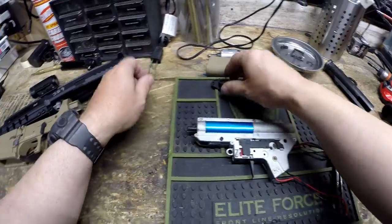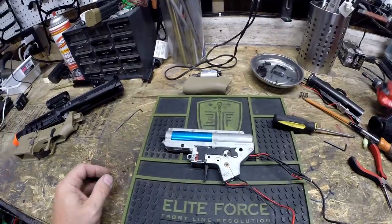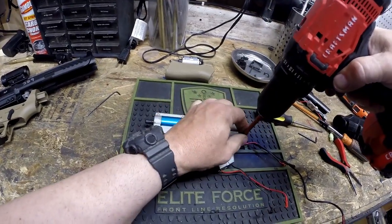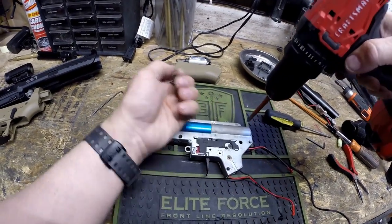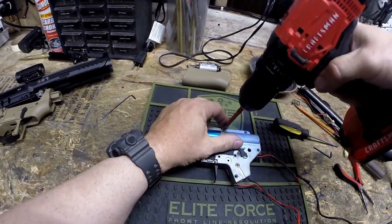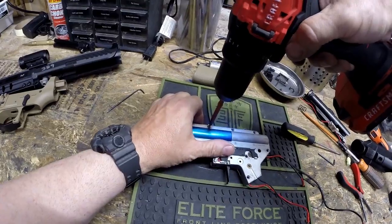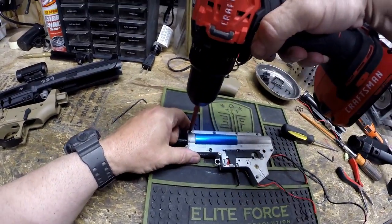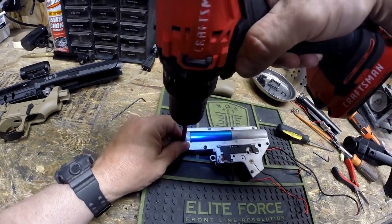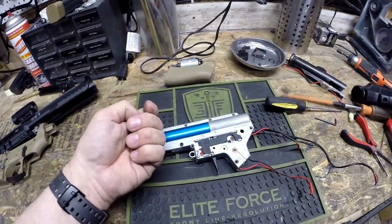So that gives you your gearbox. As far as disassembling it goes, it's not a very complicated procedure — you just take out all the screws. I'm going to use an electric screw gun to save some time, though you can of course do these by hand. I recommend setting the clutch on your screw gun very low so you don't strip out the screws. These are imported guns that don't always have the greatest quality standards, and the screws are not always the best quality metal and can strip out pretty easily.